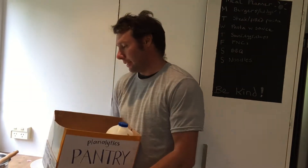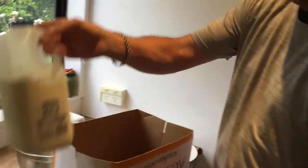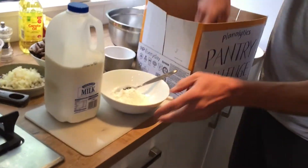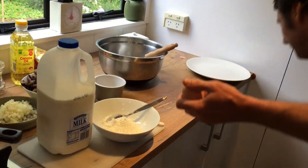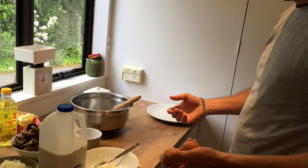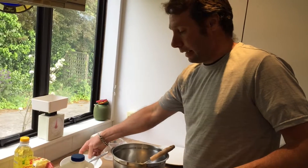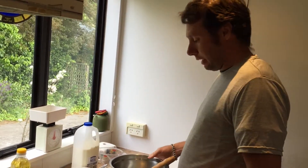Hey and welcome to today's Plannerlytics Pantry Challenge. So in our box today we have milk, flour and eggs — some very basic pantry ingredients, but which are highly important, especially when you're baking or cooking in any way, shape or form. You can make lots of different things.